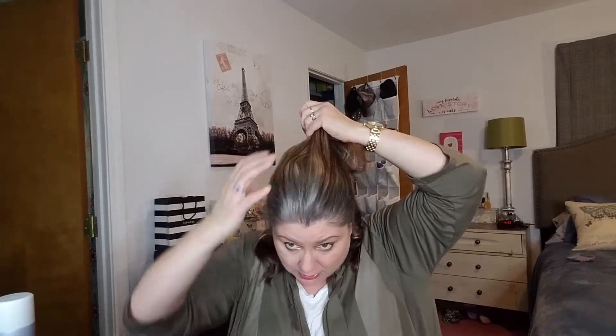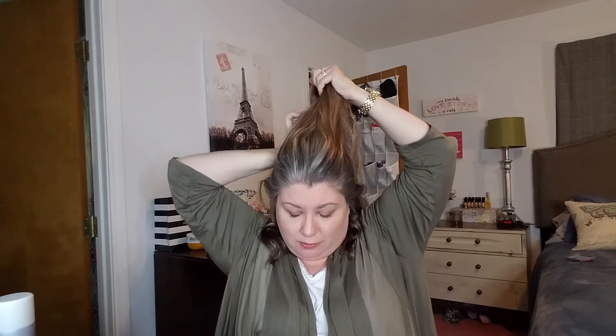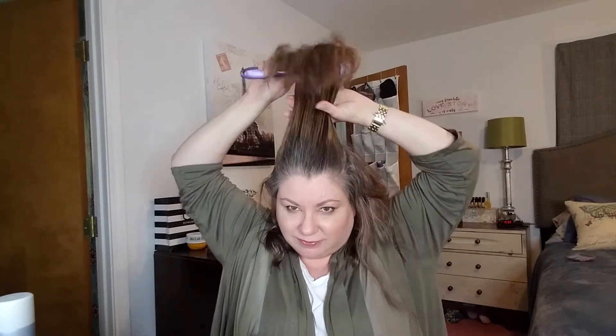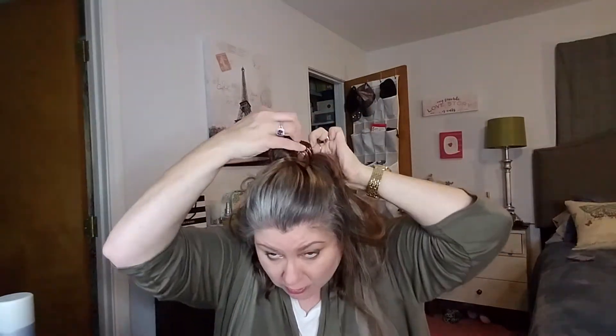I'm going to take the clip out and divide the top section up. My hair tangles very easily where it's dry — I'm trying to get this piece to let go. Please don't let the curling iron fall in my lap because she is scalding hot. My hair is pretty much all one length; my bangs just have a little bit more to go and it'll all be one length.